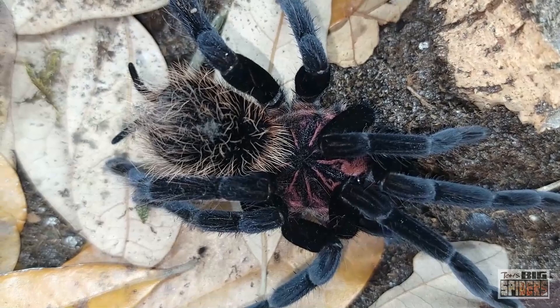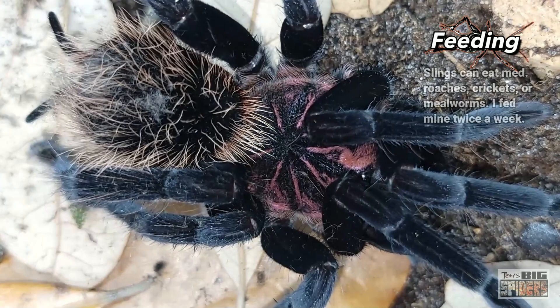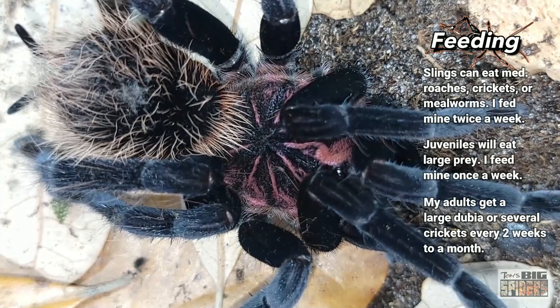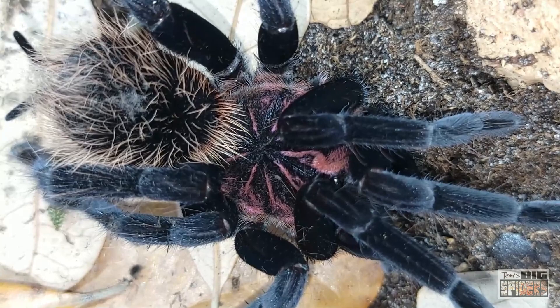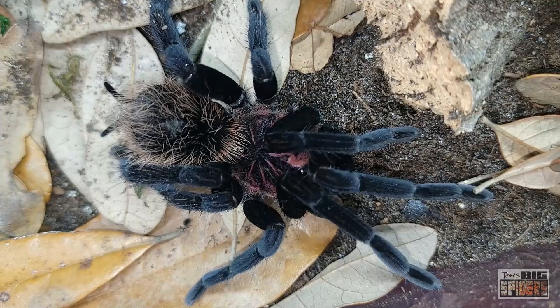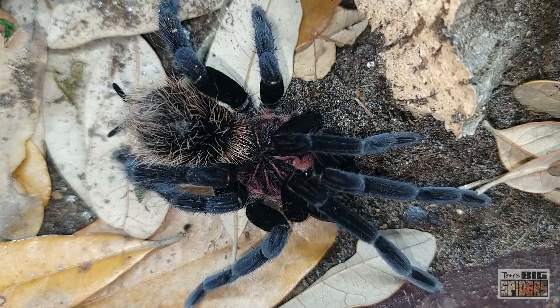Feeding-wise, these guys eat like machines. The slings will barrel roll — they'll run, grab a little cricket or roach, barrel roll onto their backs, hold on a minute, then run. They have those big, long, gangly legs and can really move. Large slings and juveniles will eat large crickets or large Blaberus roaches with no problem, and medium dubia too. For adults I'll drop three or four large crickets in. I feed my larger specimens about every two weeks to once a month — I've been easing back because they get very fat quickly and then go into pre-molt.